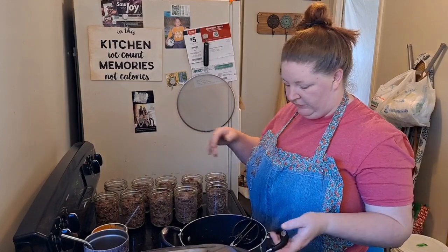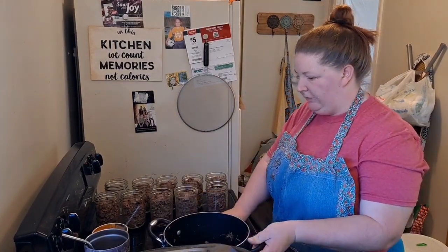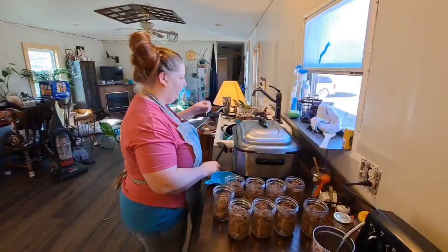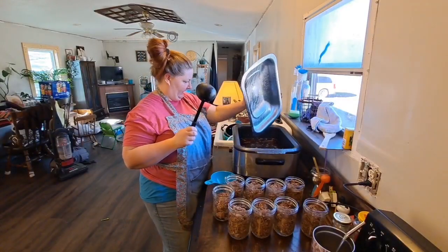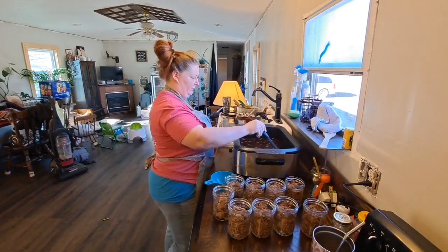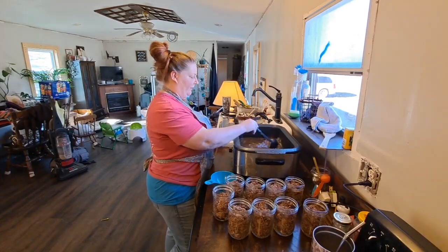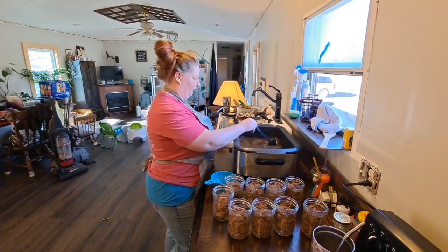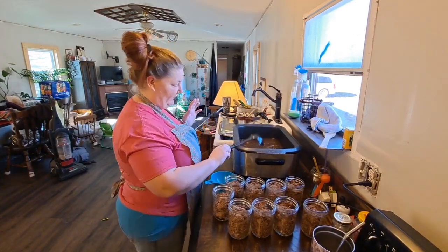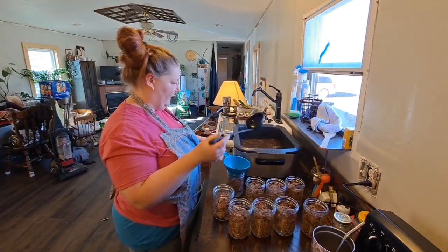Like I said, I'll be putting the venison stock in with the meat too. So I'm going to use up some of this venison stock — put it in there — and then what's left I'm still going to can up as stock on its own.